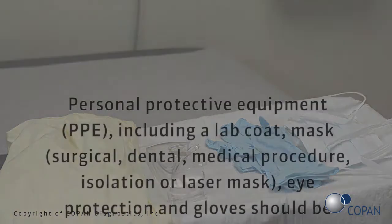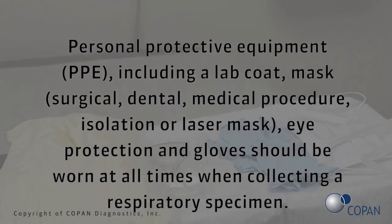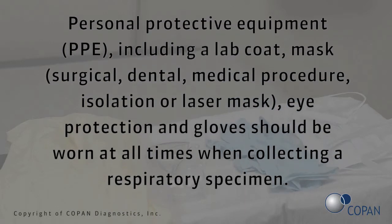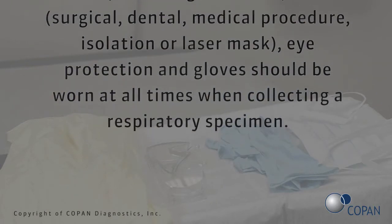Personal protective equipment (PPE), including a lab coat, mask — surgical, dental, medical procedure, isolation, or laser mask — eye protection, and gloves should be worn at all times when collecting a respiratory specimen.